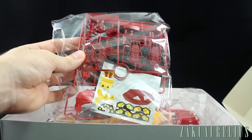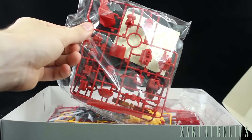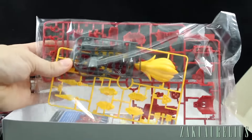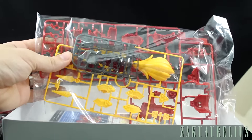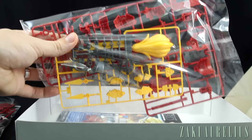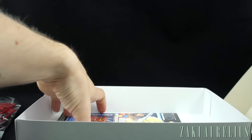Opening it up, you can see our first runner is going to contain our very large sticker sheet with some red, as you would imagine. Then our second and final bag is just some more red, yellow polycaps, and some clear plastic. And we can see the clear plastic is not actually blue — it's like smoke clear. Interesting. Then we've got our instruction manual, so let's take a look.